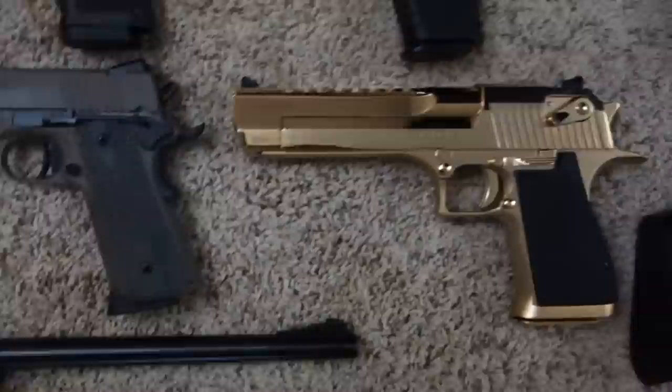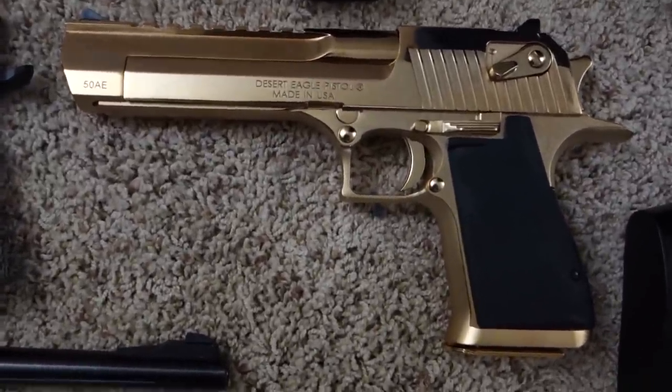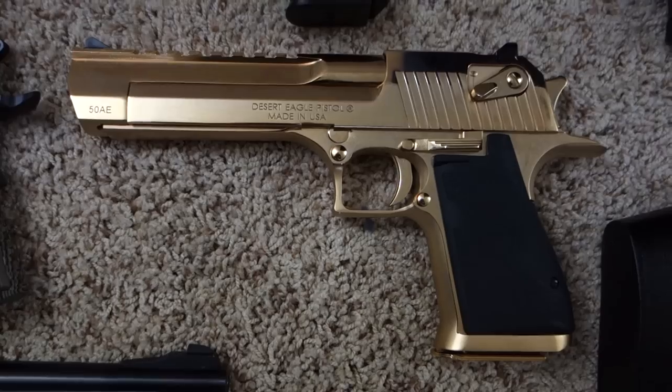Sig Sauer Scorpion, and a Magnum Research Desert Eagle — 24 karat gold plated — in 50 Action Express.